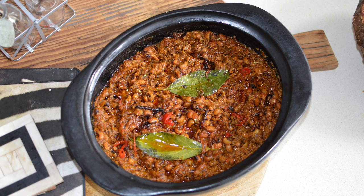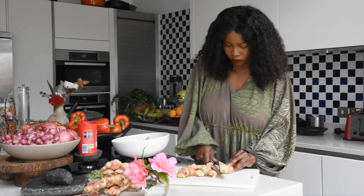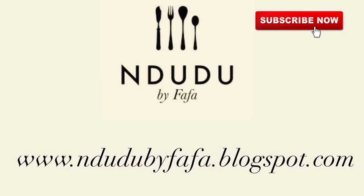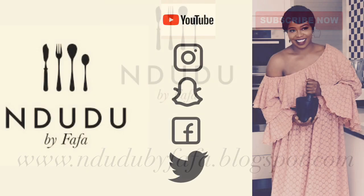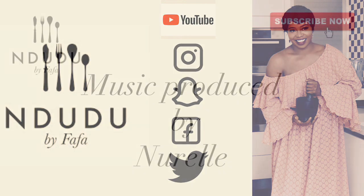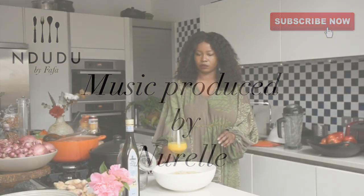If you haven't subscribed yet, please also hit the notification button so you don't miss new videos. I'll leave the list of ingredients and measurements on my blog at dudubaifafa.blogspot.com. I'm also on Facebook, Instagram, Twitter, and Snapchat as Dudubaifafa — do pass by and say hi. Noel, thank you very much for my theme song.